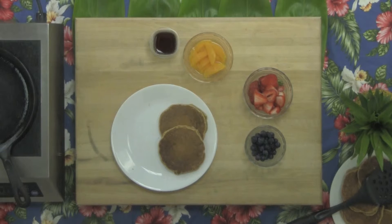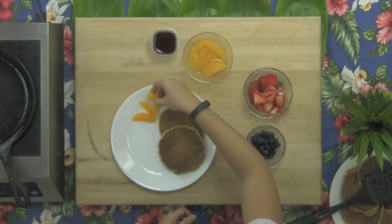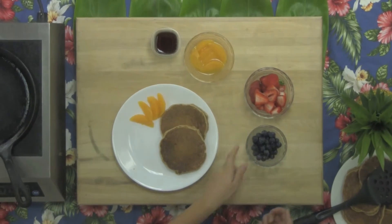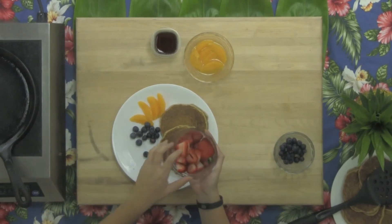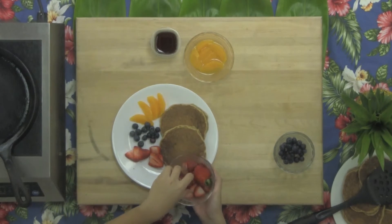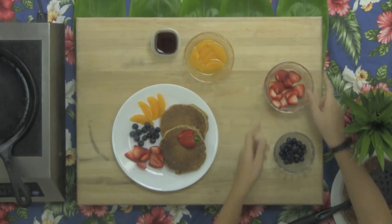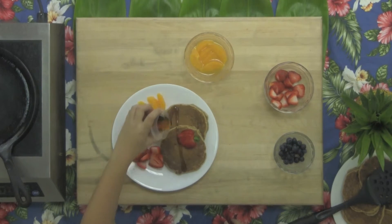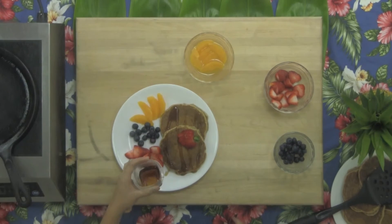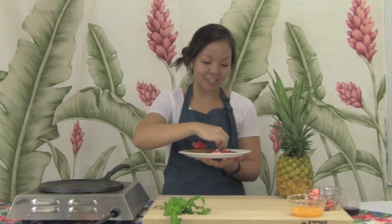Here we have two of our pancakes and we'll just serve it up with some fruit as a nutritious and delicious side. Today I have a few segments of vitamin C packed oranges as well as a handful of blueberries which contain lots of antioxidants. And finally, some strawberries that I have sliced for some extra vitamin C as well as fiber. Now we can drizzle on a little bit of pure maple syrup, no more than one tablespoon, or you can serve it on the side for dipping. And here we have our no sugar added applesauce pancakes, with a sprig of mint as a final touch.